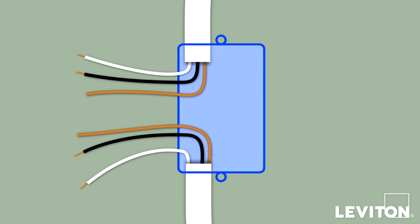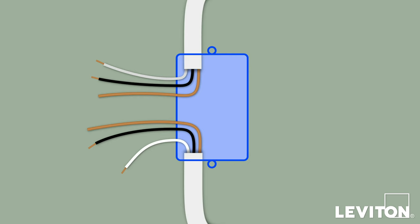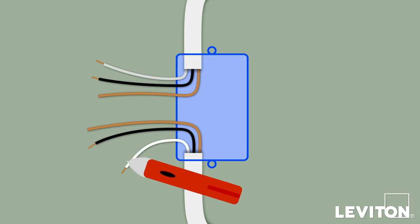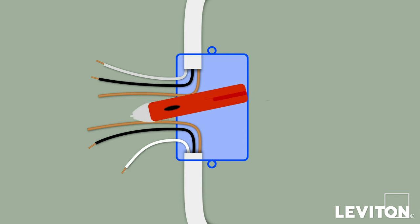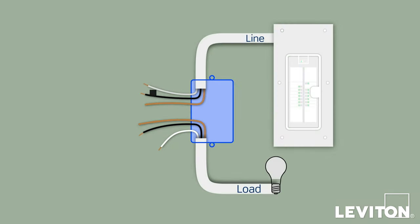Now we need to identify the hot wire. To do this, confirm that no wires are touching and turn the circuit breaker back on. Carefully use the voltage tester to test each wire. The hot wire will be indicated by the tester. Once identified, turn off the circuit breaker to shut power and test to ensure that the power is completely off. Use a small piece of electrical tape to label the hot wire.